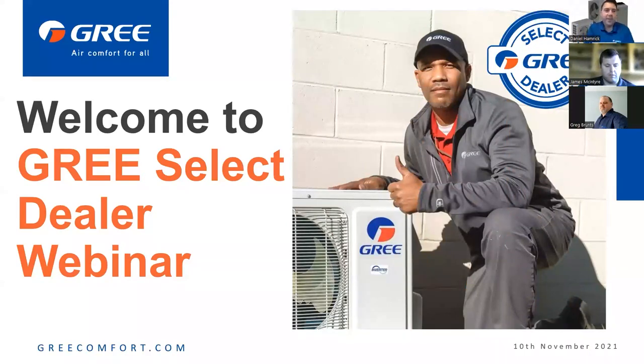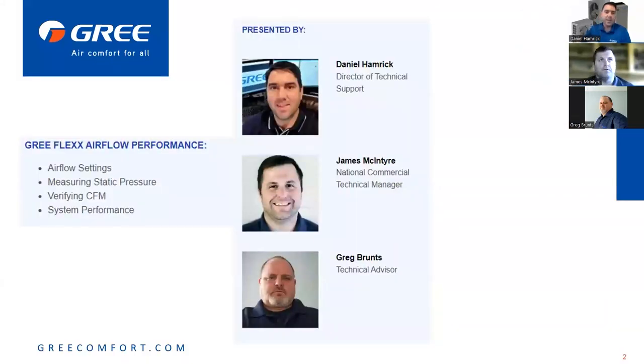Good morning everyone, thank you for joining us for the kickoff of the Gree Select Dealer Webinar. Looking forward to getting back to doing this after a very busy hot summer. We've got 111 participants and growing. Today we have James McIntyre, our National Commercial Technical Manager, and Greg Bruntz, our Technical Advisor. I'm Daniel Hammerett, Director of Technical Support, and we're going to be sharing with you today Gree Flex airflow performance.